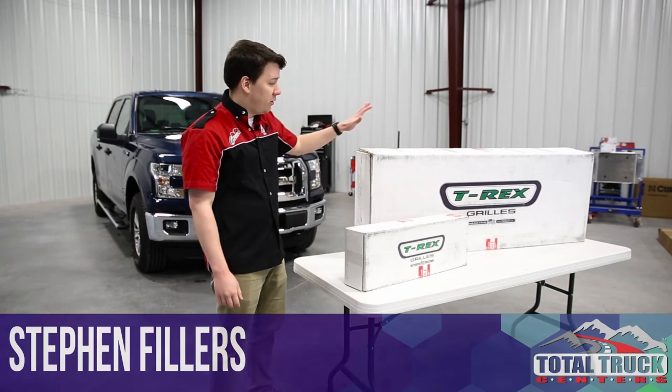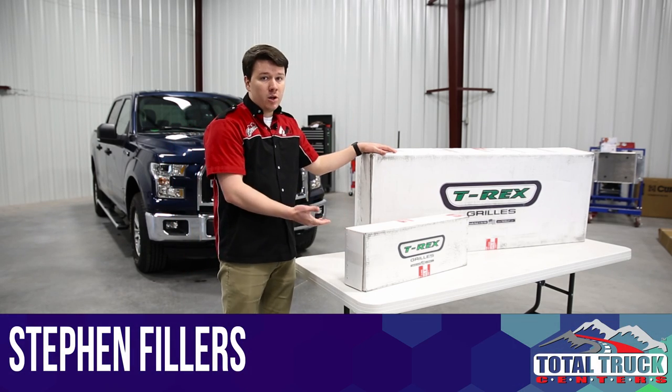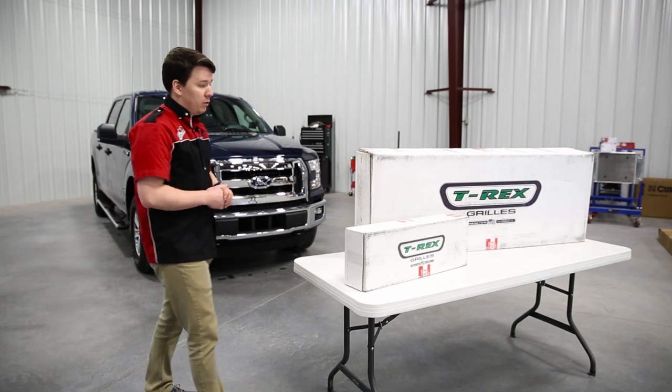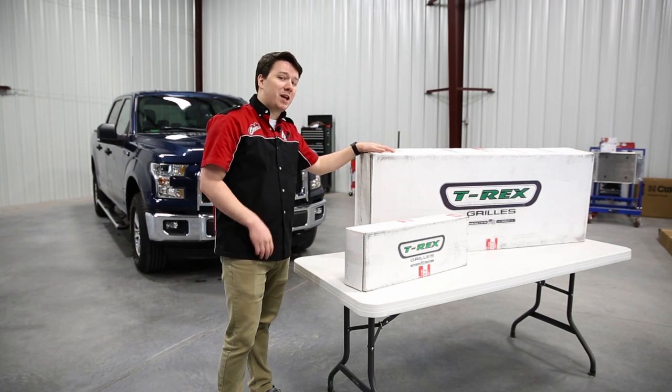Alright guys, so we have the Torch Series Grills by T-Rex Grills here on the table. We're going to be installing this on a 2015 F-150 XLT, and with that said, let's go get this unboxed and show you what comes in the packaging.